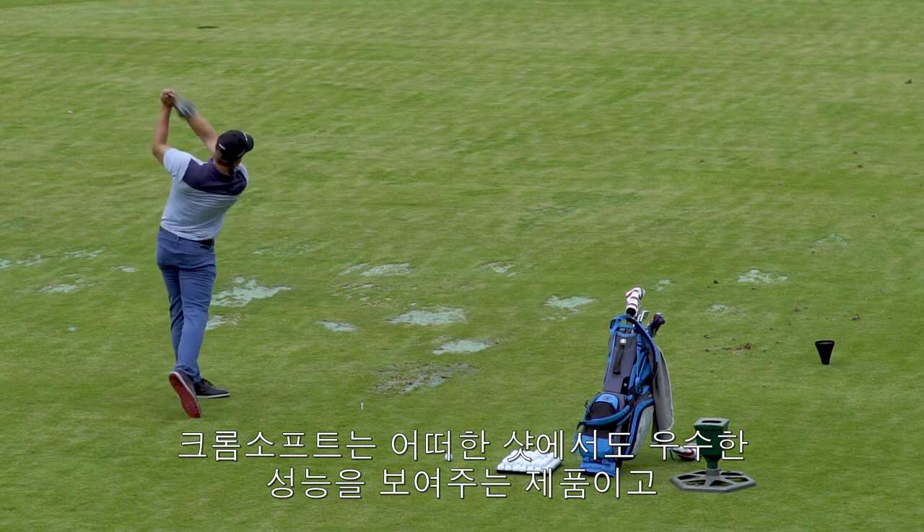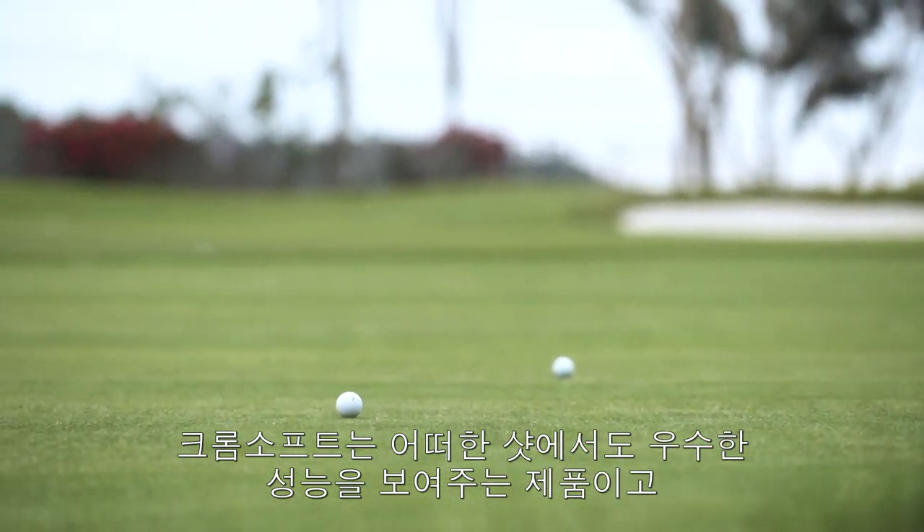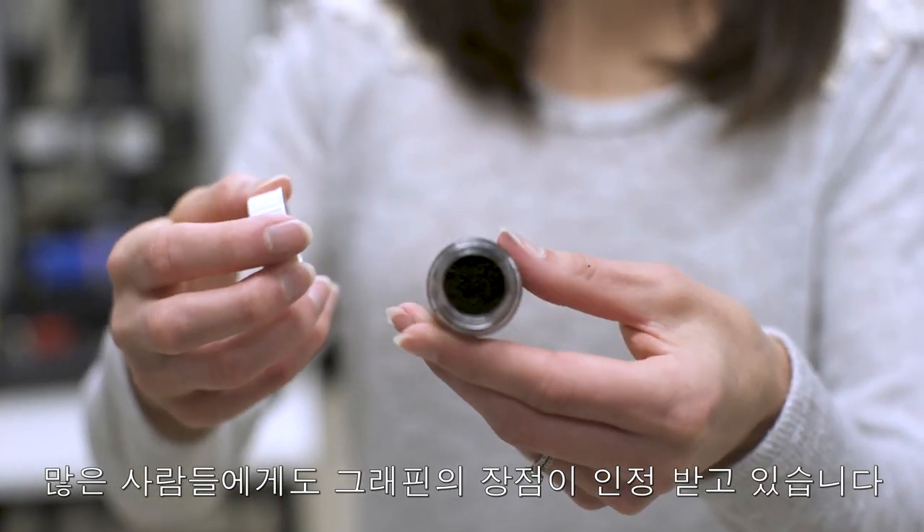And I think the results speak for themselves. Chrome Soft is a great performing product from tee to green, and people have really seen the benefits of graphene in it.